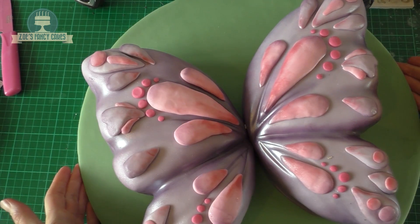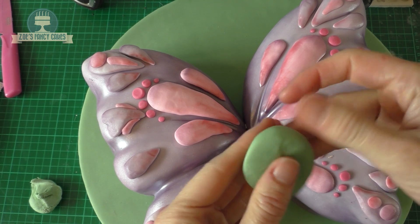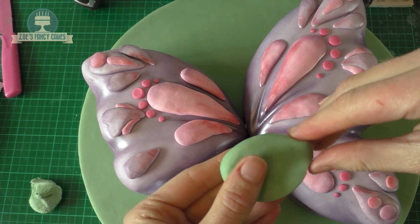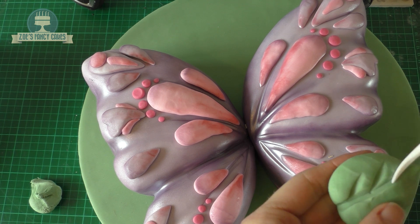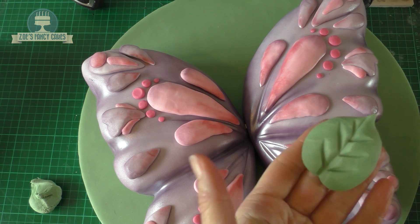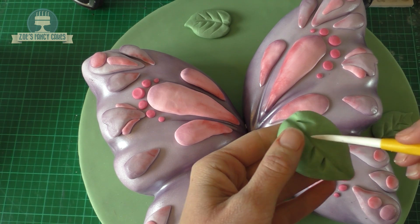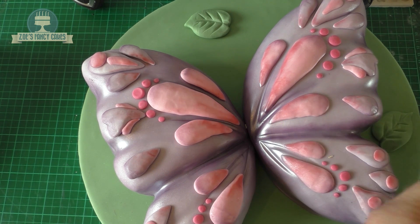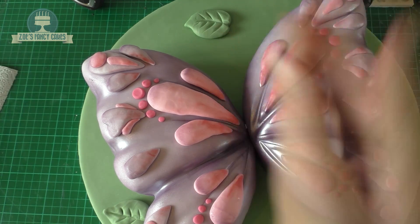You're going to do exactly the same with the other wing and add that to the board. Then I'll just add a few leaves using the green fondant left over from icing the cake board. The leaves are just a teardrop shape — make sure you've got a point on the end — and then draw a line up the middle with some little lines coming off that central line. I'm just going to put these around the board so it doesn't look too plain in the background.